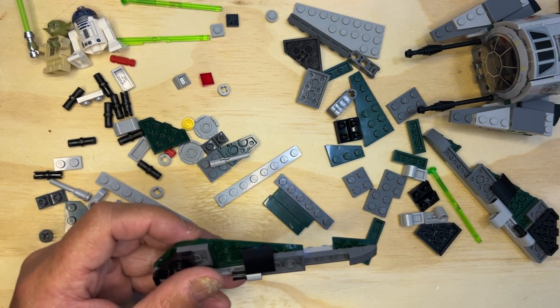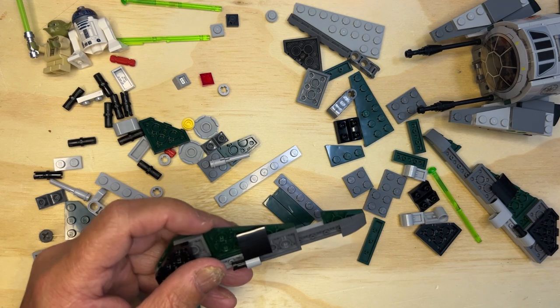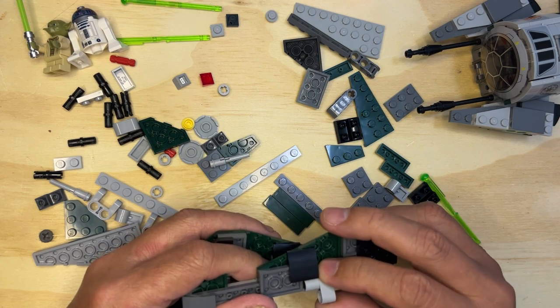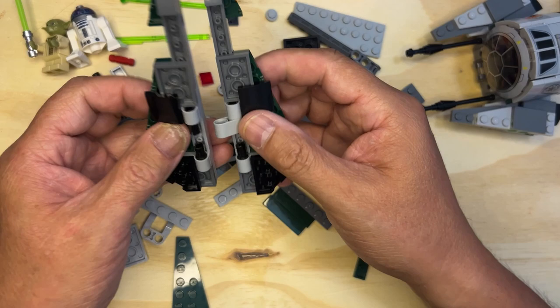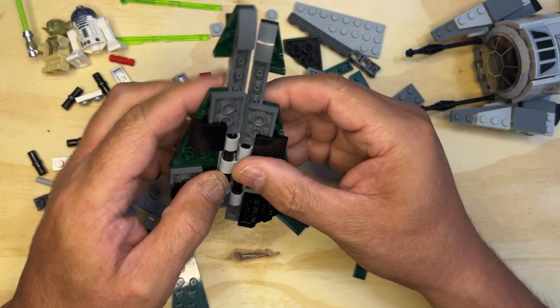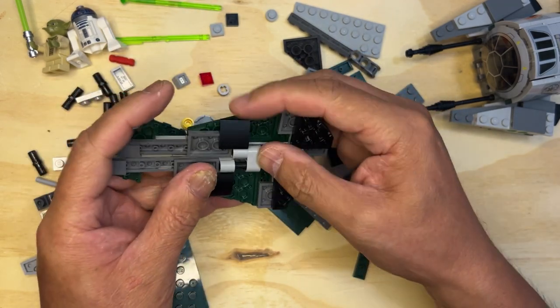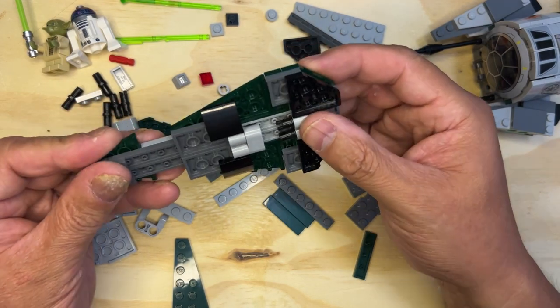Okay, let's see. Okay, so then — how am I going to do this? It's going to go like that, like that. Oh nice, that is nice!